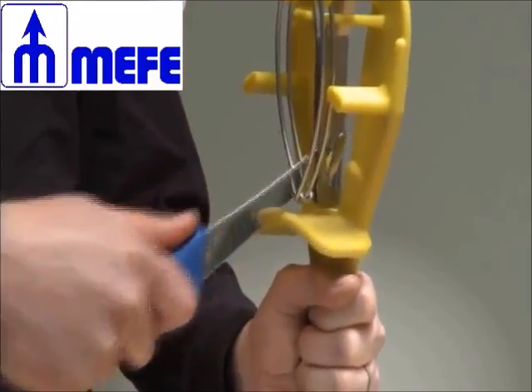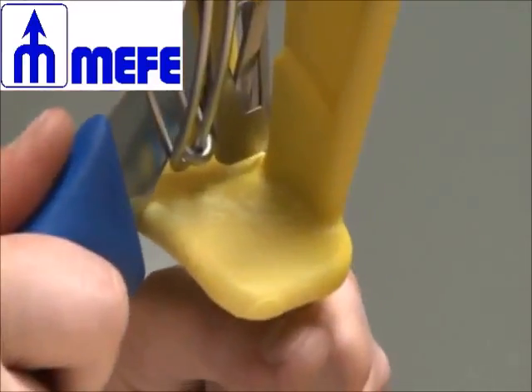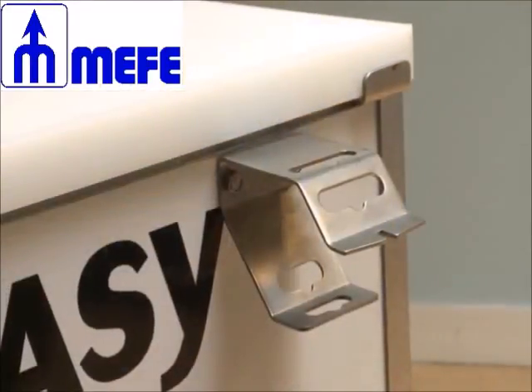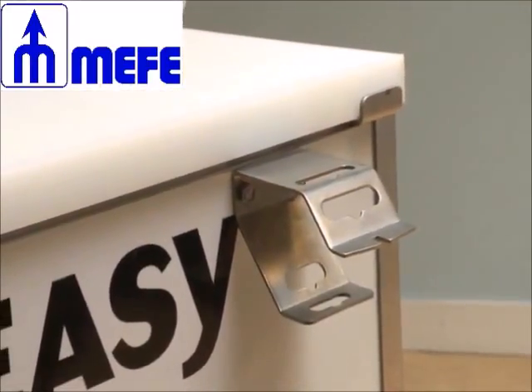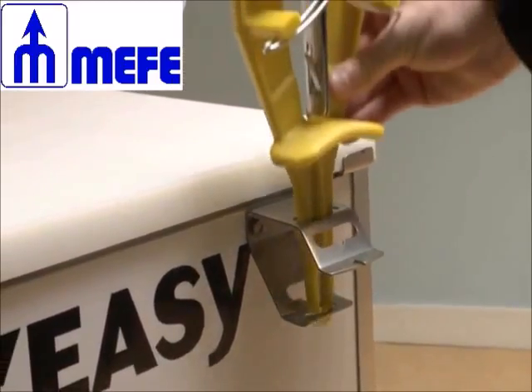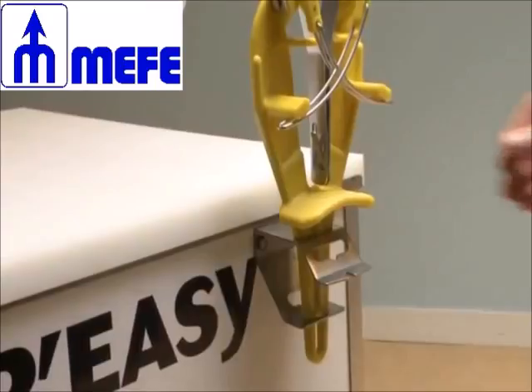The Sharpeasy can be used without the bracket, thanks to its handguard protecting the operator's hand. The stainless steel stand can be placed on the top of the table — insert the handle of the Sharpeasy inside the two openings at an angle of 90 degrees to the stainless steel stand.